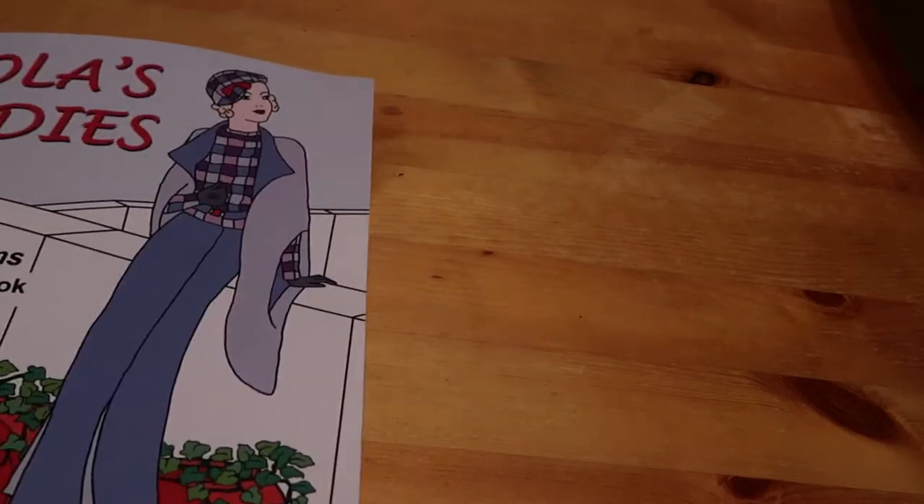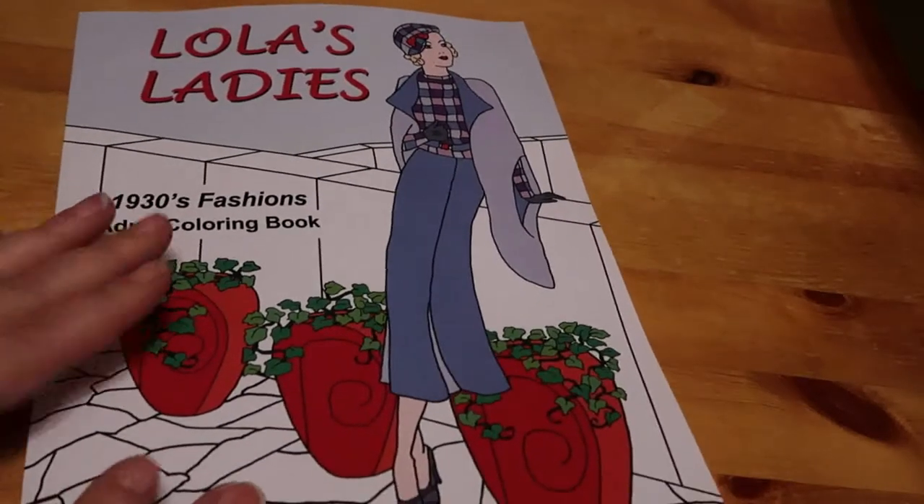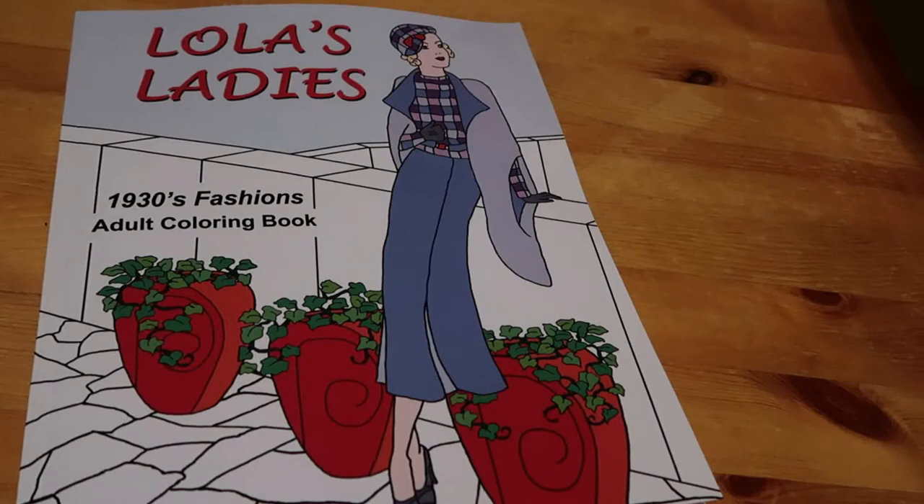Hopefully soon I'm going to be filming in my spare bedroom where I've got a better lighting system. I have a proper setup for photography and eBay with daylight lamps and a daylight bulb in the main light, so the lighting will be much better. I'm just waiting for my shed to be completed so I can move all the junk out of that bedroom and into the shed, then I can do colouring videos up there.